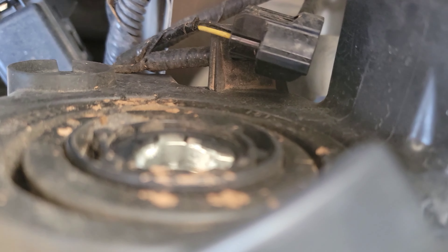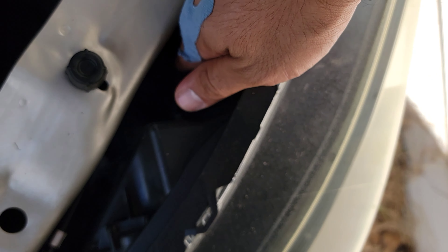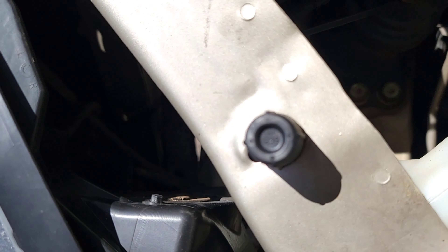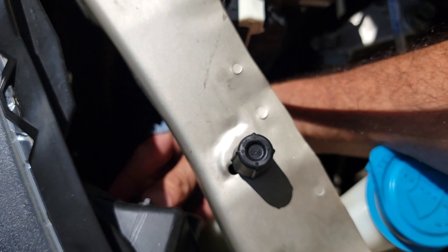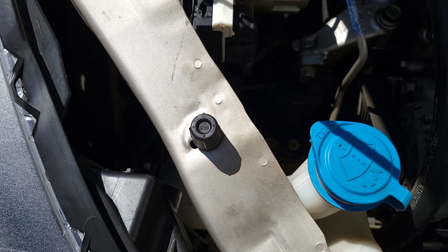I took the liberty of taking them out already. You can squeeze your hand through here and access it, and be able to twist the bulb just like that. On the other side, same thing — I took the liberty of taking the bulb out. You can reach it from under here or from the top, whatever, if your hand fits.